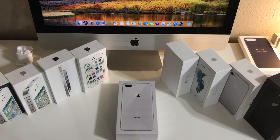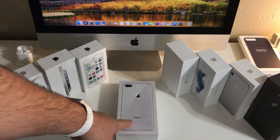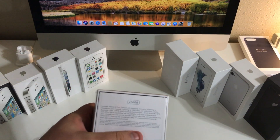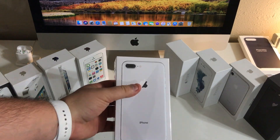What's up guys? Taylor back with a new episode of Stubble Tech and today we're going to be unboxing the brand new silver iPhone 8 Plus. I'm really excited. This is going to be my personal phone. I went with the 256 gigabyte model. Really excited to get this open and check it out. So let's go ahead and get started.